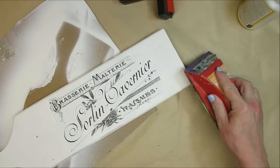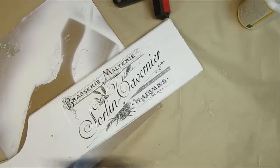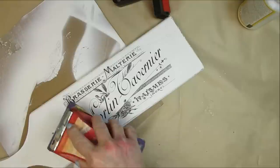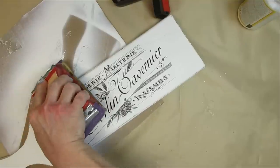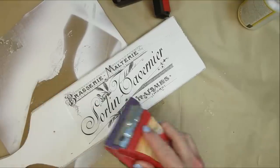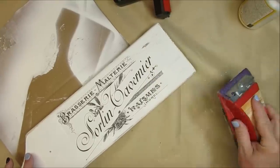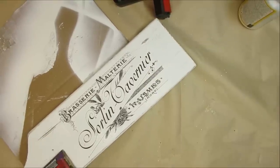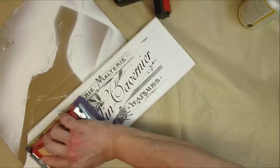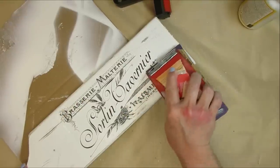Once it's dry I'm going to use my sanding block to bring back some of the wood around the edges, distress the paint a little bit, and also go over the top part of the board and even a little bit inside the tissue paper. I want it to have a distressed look — like it's been sitting around for a while and the label has started to wear off.